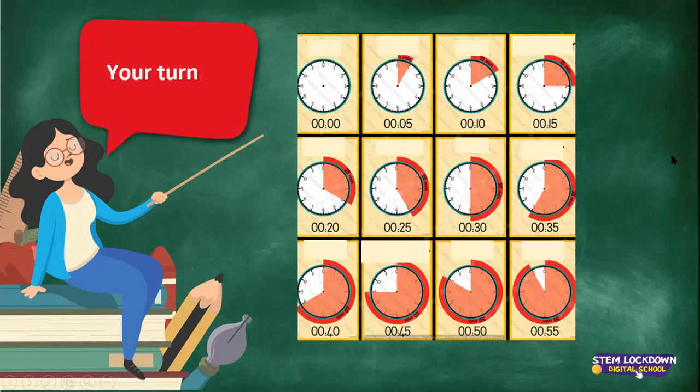I'm going to unmute some of you now and randomly point at the watches — you just tell me the time when I point at it. Nolim: 25. Your turn, Ndouvo: 40 minutes. Ndeka: 55. That's correct. I want you to look at these watches. You know now, this way going round we say past, and when it goes the other way it's 'to'.